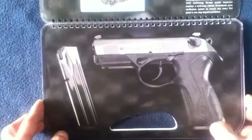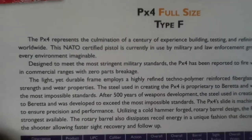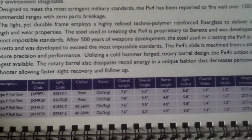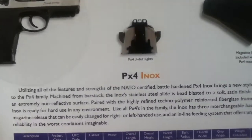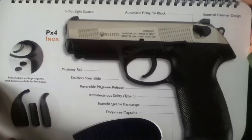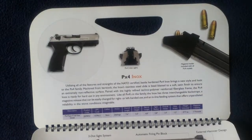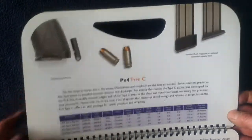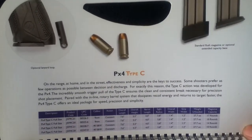So here's your basic PX4 right there with a magazine for comparison. Full-size Type F with its description. Inox — the two-tone going on there. You may have noticed that the booklet itself is actually designed kind of like the carrying case that the PX4 comes in.